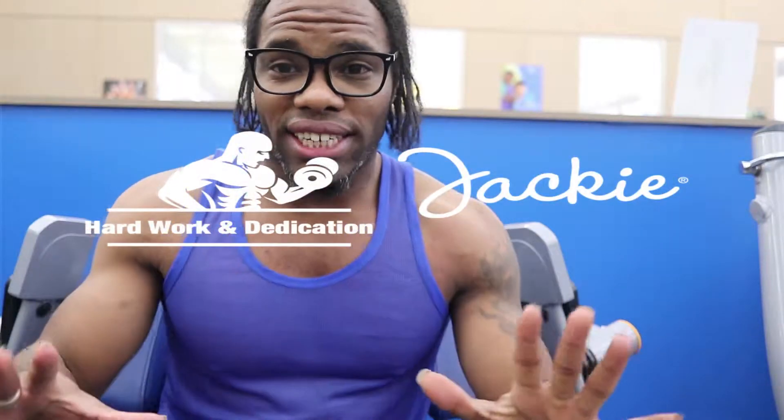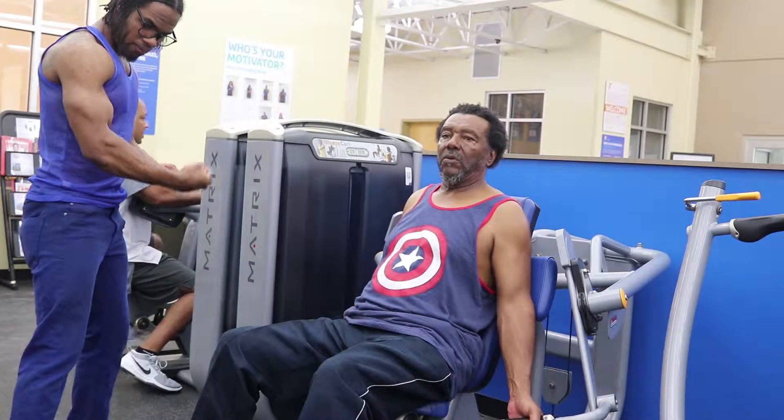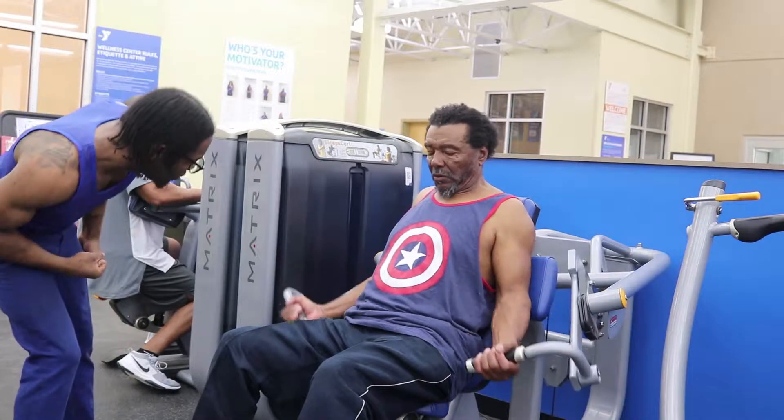What is going on everybody? Jackie Terry once again. In today's video we're going to talk about progressive overload and muscle confusion. It's Jackie Terry and Bobby Terry back at it again.